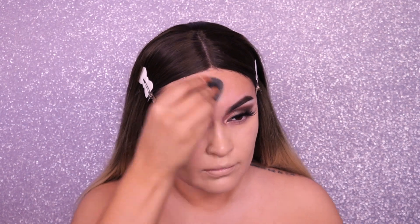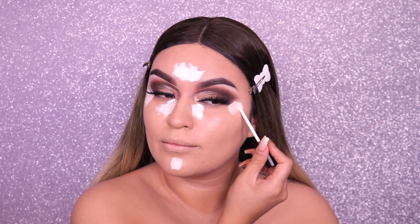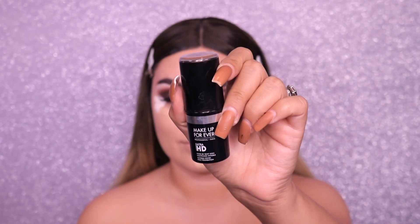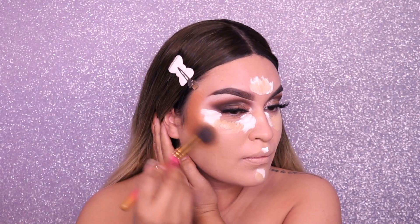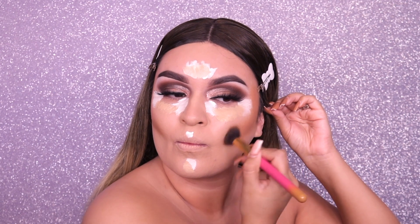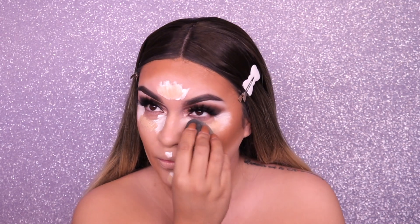Next I'm going into the Dose of Colors Meet Your Hue foundation in shade 112. I'm not going into a lighter foundation because for my mummy look I want to look more bronzy and dirty — mummies are in the dirt after all. Then going to my Makeup Forever concealer in shade 2.4 and the Morphe concealer in shade C0.002 because I want some brightness but not super white. Then we're going into the cream contour — Makeup Forever HD stick in shade Y505 — and applying that cream contour.